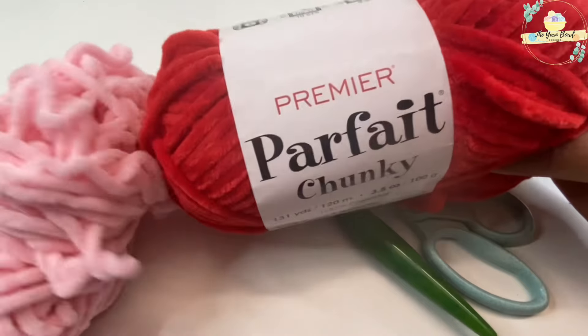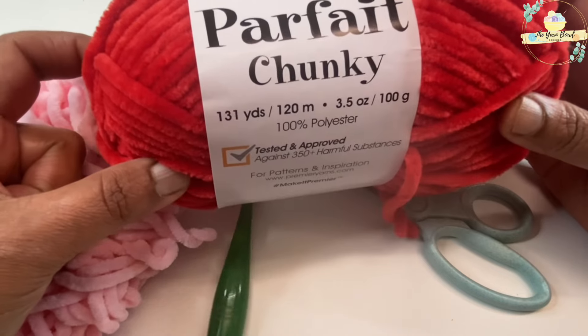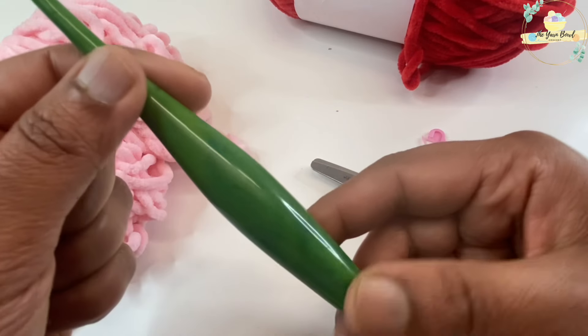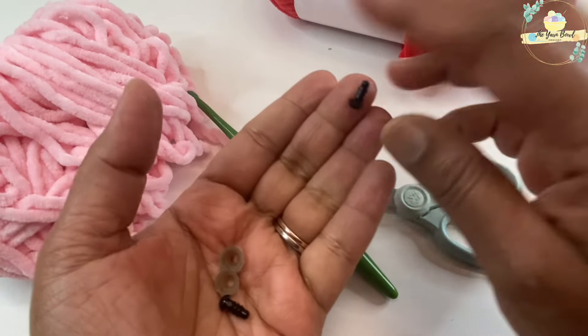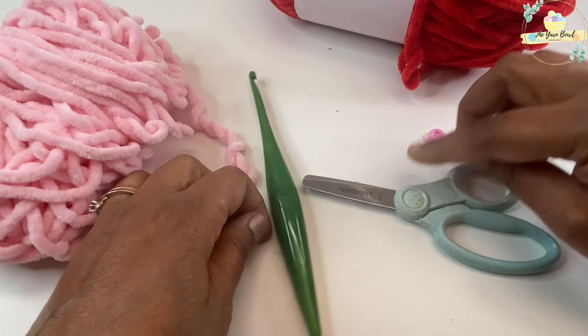For this project I'm going to use Premier Yarns Parfait Chunky — it is a super soft and bulky yarn — and I'm going to choose pink color. I'm going to use a five millimeter crochet hook, and you will also need some safety eyes, a stitch marker, scissors, and some polyfill.